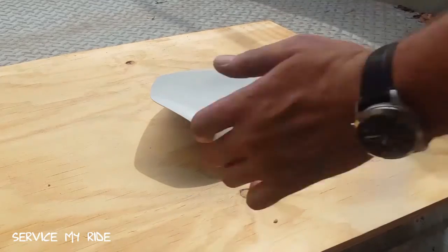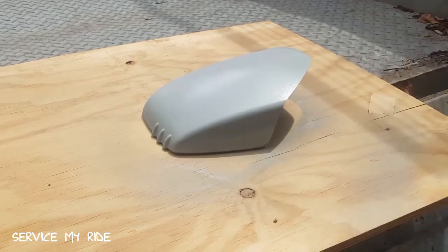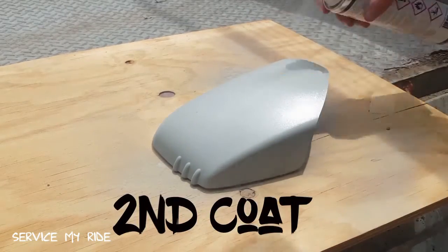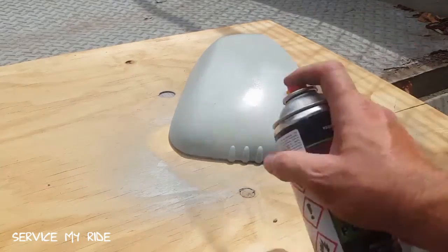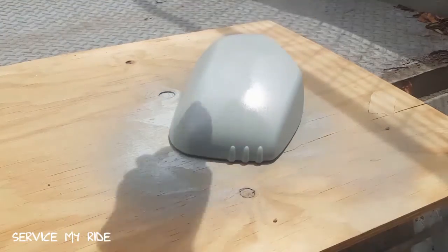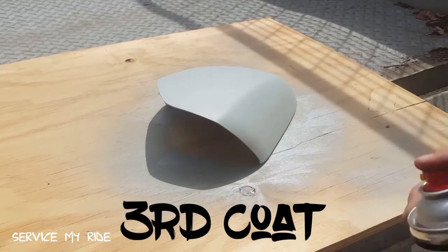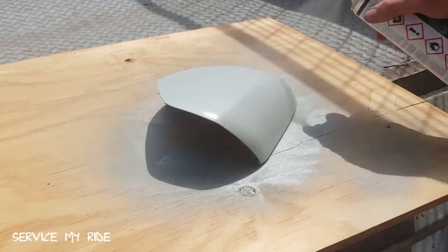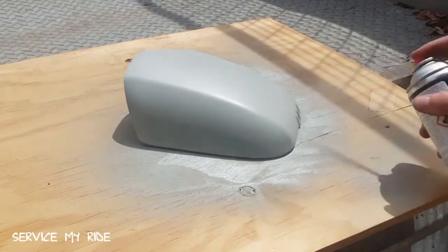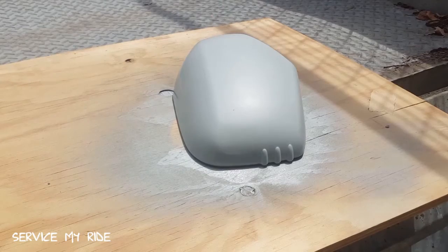Apply your first coat of undercoat — try not to touch the painted surface, just stick your fingers underneath and spin it around. Give it about five to ten minutes to dry and then hit it with a second coat. Then about five to ten minutes after your second coat, apply the third coat. You want this one to be a little bit thicker than the first two coats to give a really good surface for your paint to stick to. Then let that dry for about half an hour.